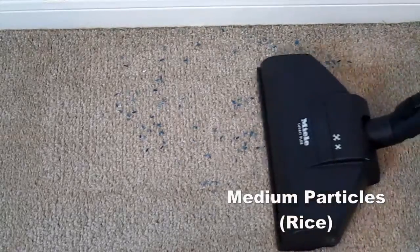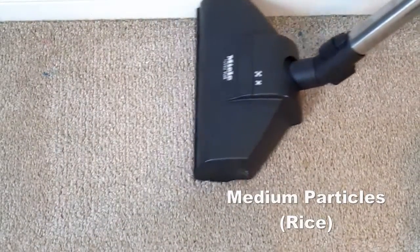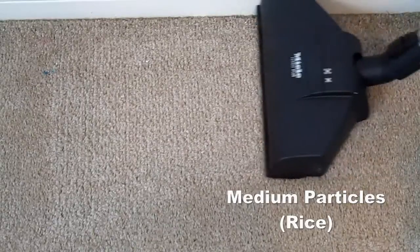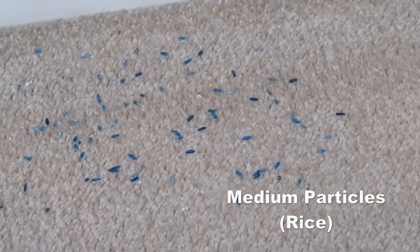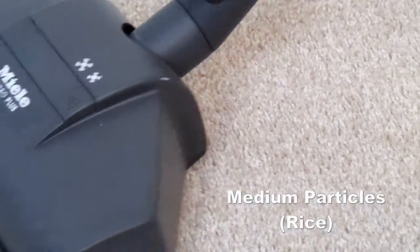Here we tested the Neptune using rice for medium particles. We dyed the rice blue to make it more visible on the carpet. You'll see here that the Neptune has no problem picking up all the rice, and it didn't spit any of it away as it was vacuuming it up.